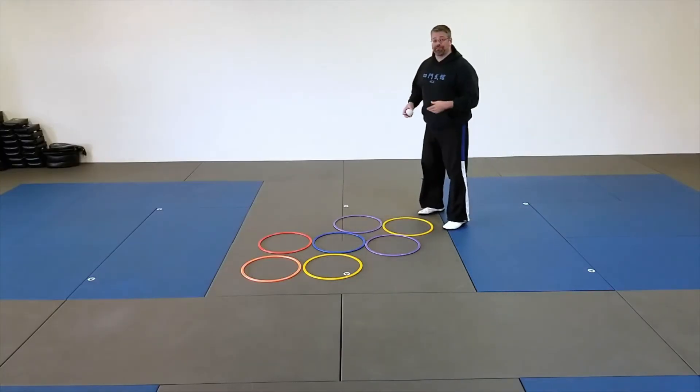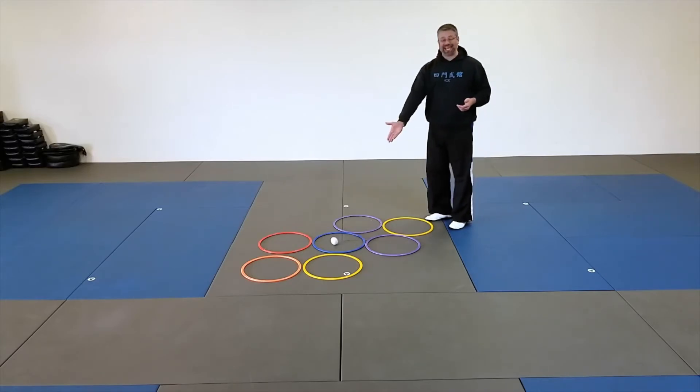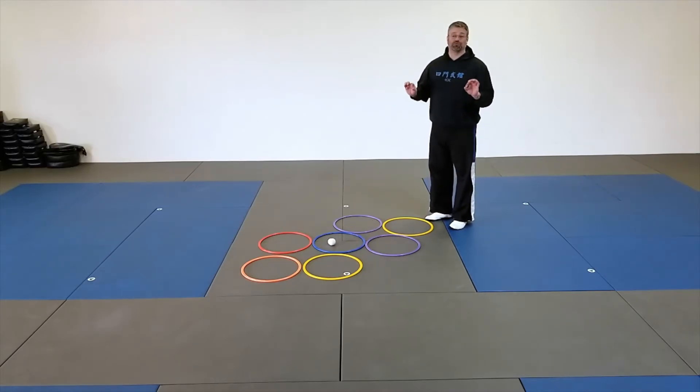Now, if they do really well with that and you want to increase the level of difficulty — meaning they'll have to have even better coordination — find yourself a rock or something that won't roll too much. I'm going to use this indoor snowball. Let me show you two new things that this allows us to do.